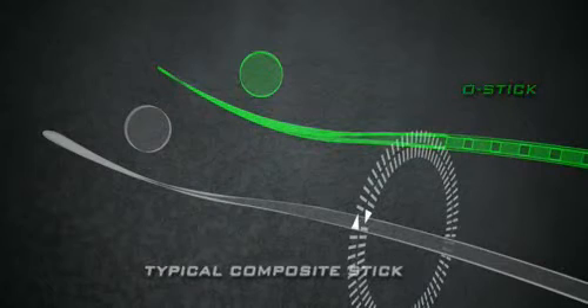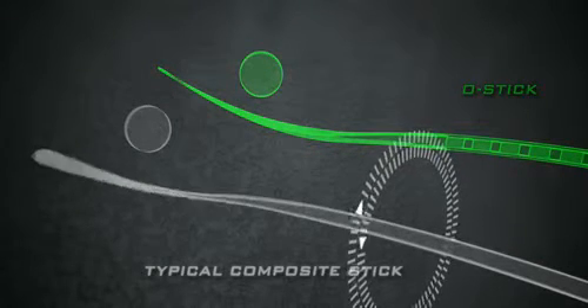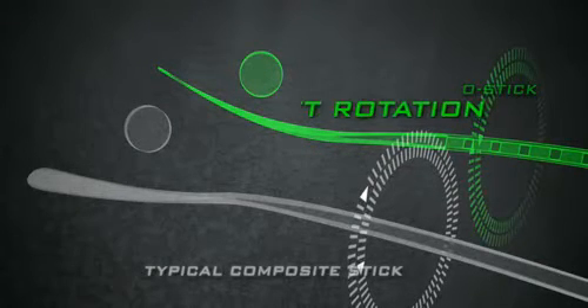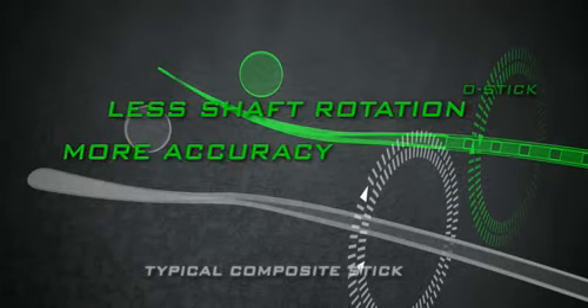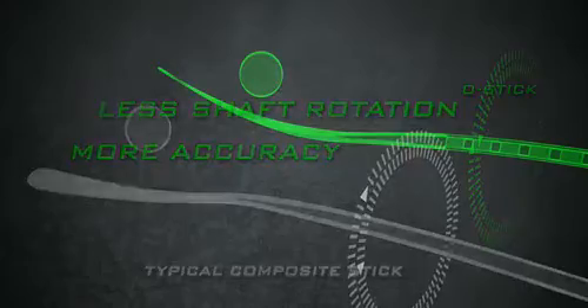Compared to a typical composite stick, the power port construction of the O-Stick significantly reduces shaft rotation and torque on impact, giving the stick enhanced stability and allowing the blade face to stay straighter, resulting in greater accuracy.